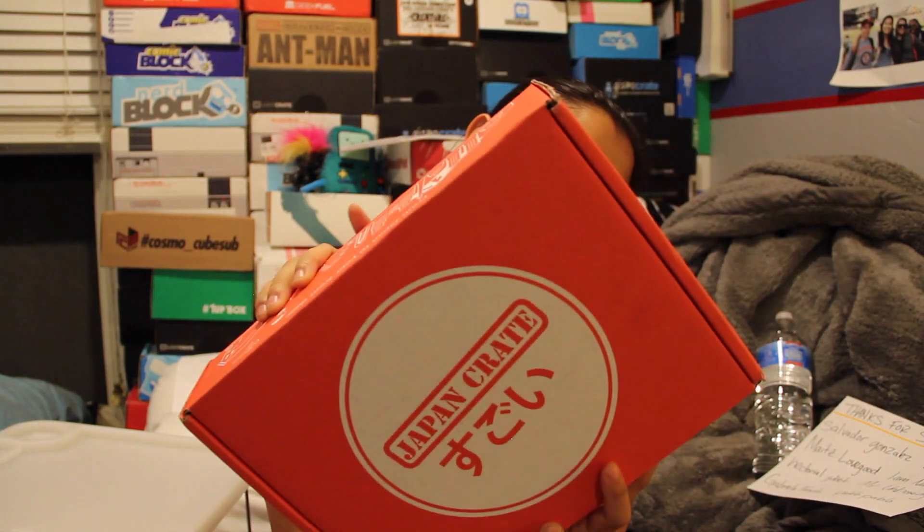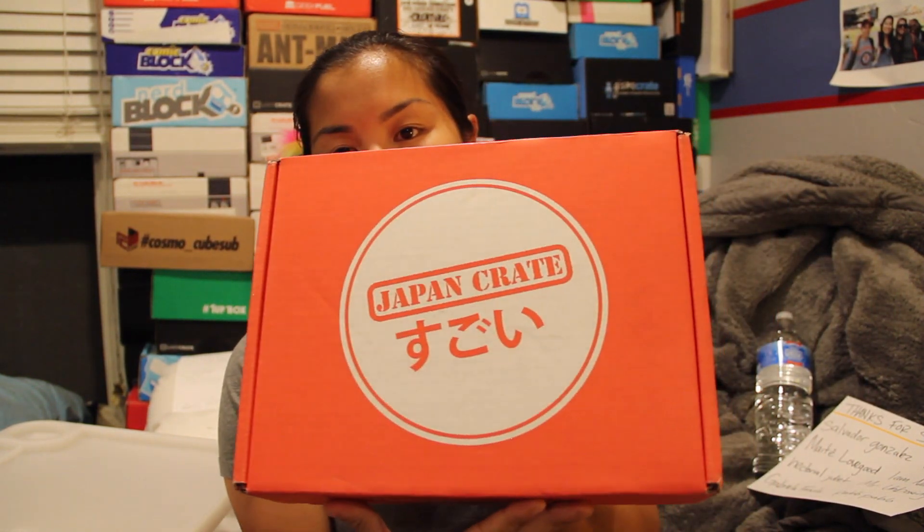In this video I'm going to be unboxing the 2015 October Japan Crate — the premium box. I believe they do have multiple different purchasing options. If you're interested in this box I'll go ahead and put all of the pricing details in the description below. And let's get this box open.